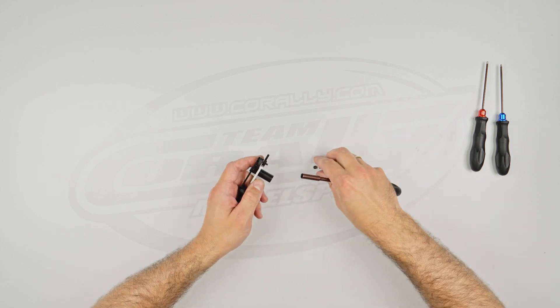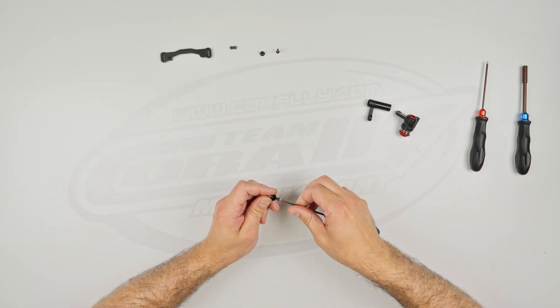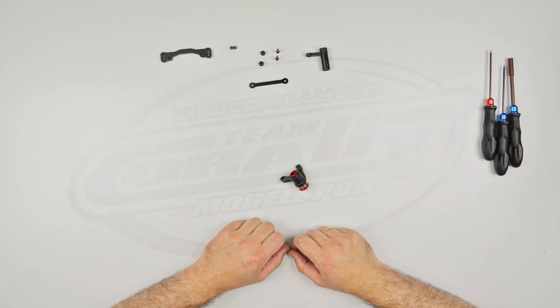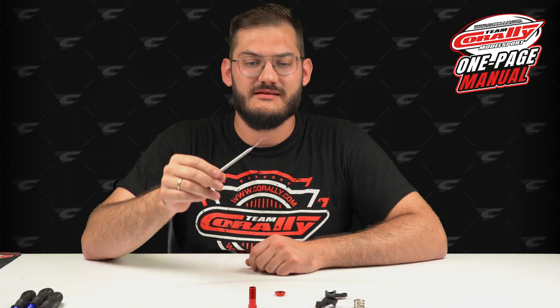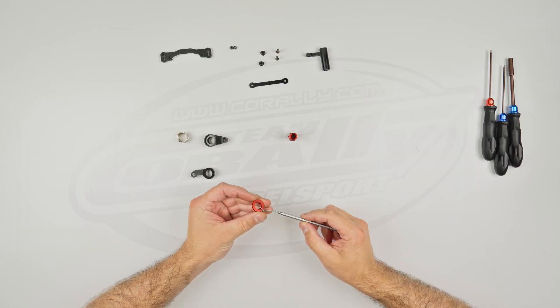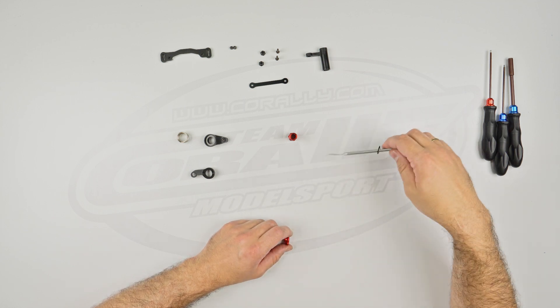Step number two is done. Let's move to step number three — we will remove the double deck system. In step number four, we will disassemble the servo saver. Here I will show you my favorite tool: it's basically a dentist tool, like the little pinchy one. Being careful not to damage the o-ring, you can go into tight spaces, lift the o-rings, and taking out stuff from tight spaces becomes very simple. That's how you disassemble the whole steering system — if you want to assemble it back again, just reverse the steps.